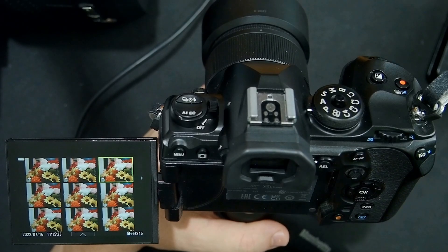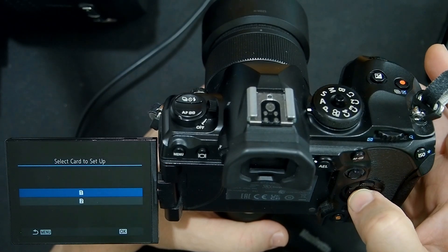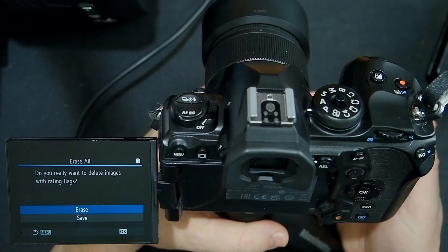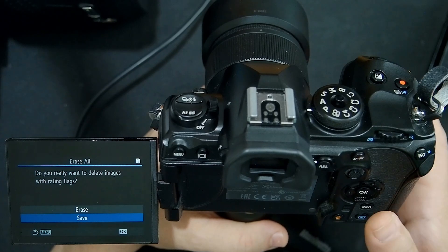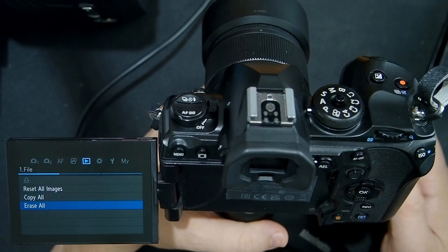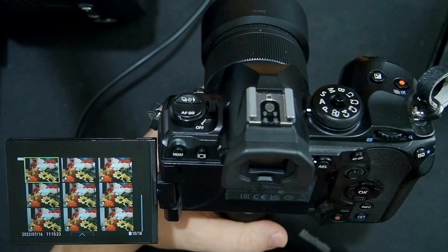There's one more thing you can do — I don't recommend it — but you can erase everything except the images that have a star rating assigned. Go into the menu, into the playback menu, and say erase all, click OK, select card slot number one. It asks: do you really want to delete images with rating flags? If you select save, it's going to save everything that has a star rating and delete everything that does not. So I ended up with 18 images that have star ratings on card slot number one.